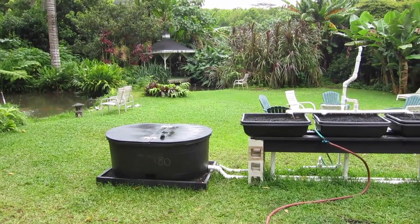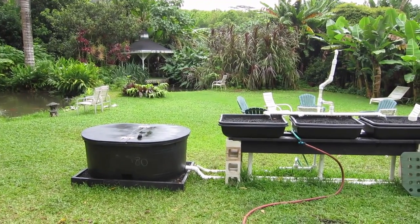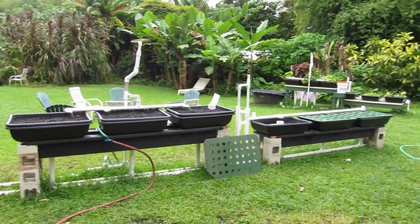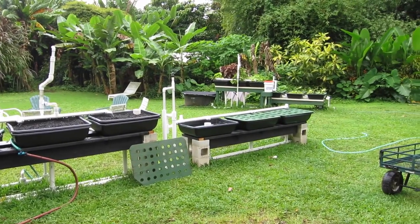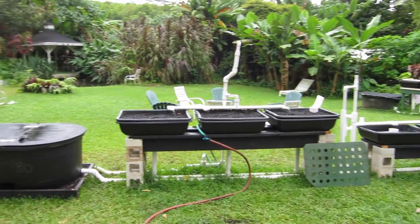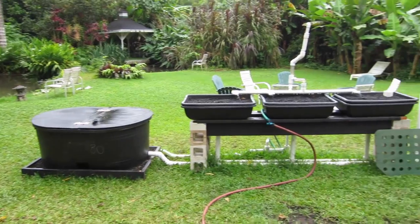Aloha, this is Olamana Gardens' latest incarnation of the portable — or relocatable — system. Not portable as in you can carry it in a briefcase, but certainly relocatable: you can unstack the bricks, pick up the wood, throw it in the back of a pickup truck, and take it anywhere you want.